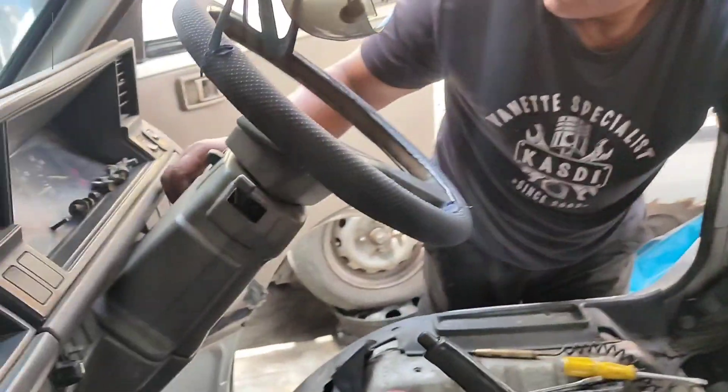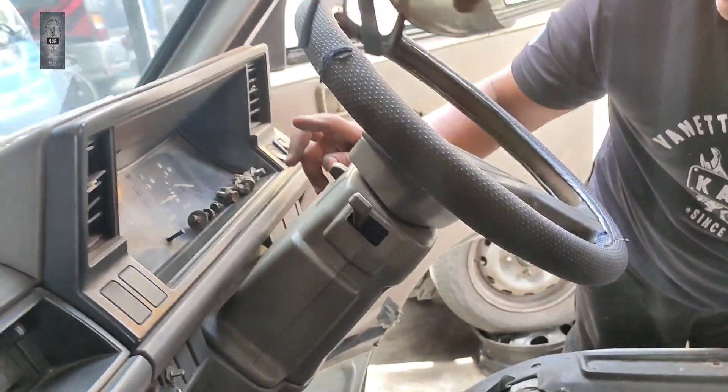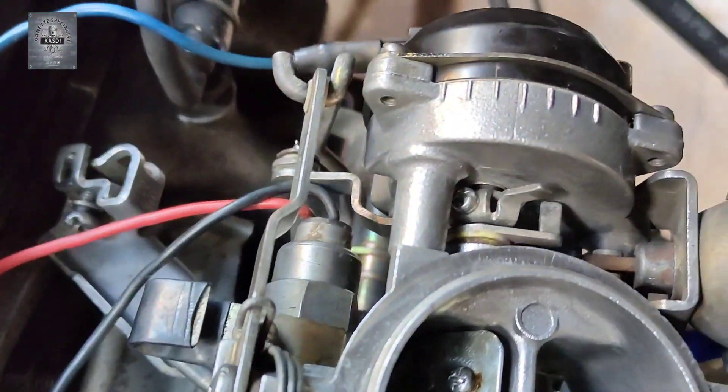Yang pertama, tuan-tuan: kita matikan kunci, kita on aje kunci. Dekat sini dia panggil idle switch. Idle switch ni dia nak kena ada bunyi — tanda yang pertama. Tak ada bunyi.